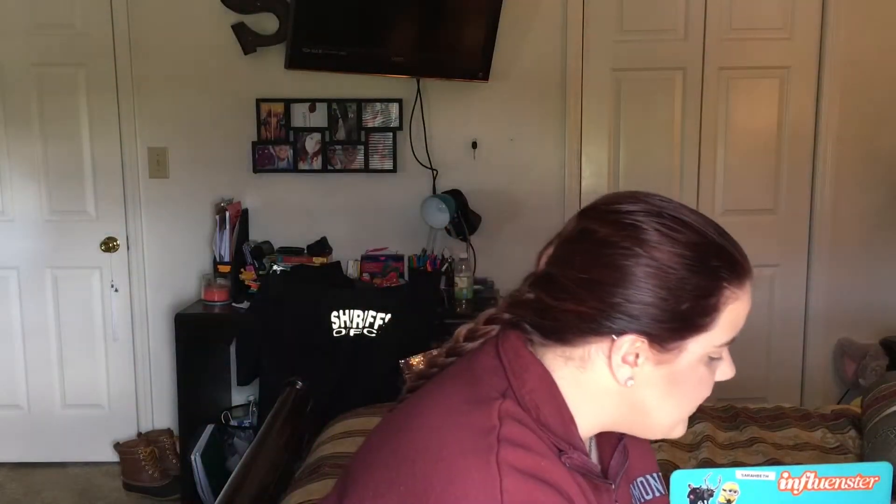Now we're just going to be doing a simple winged eyeliner. I'm using my L'Oreal Infallible Super Slim liquid eyeliner — it looks like this, brush looks like this. Best liquid liner ever.